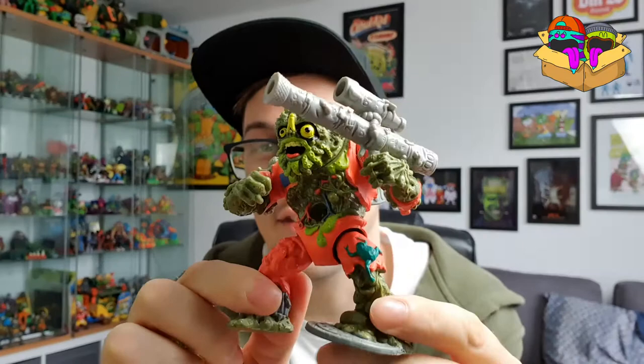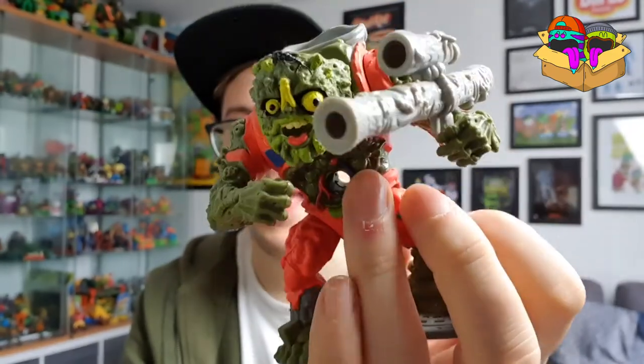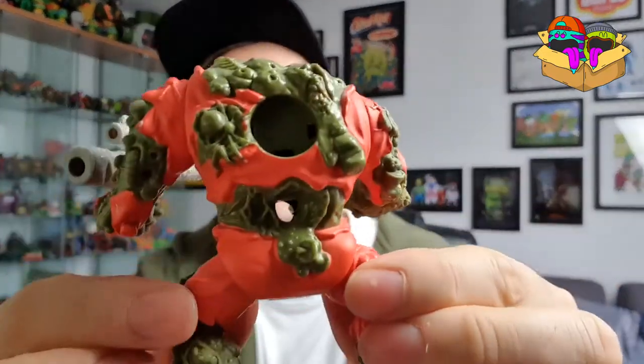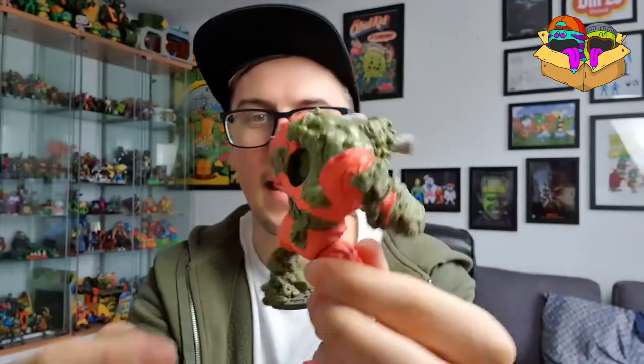It's so wicked — the fact that you could take the top of his head, this banana-y sort of bit, and pour ooze in there and it'd come out of his mouth, or you could pour it in his backpack and all the ooze would then come out of this hole here and dribble out the front and back. Such an interactive toy. They never came with ooze, but obviously you could buy all the ooze and stuff separately in little pots, like you could do with the Ghostbusters figures. So he had to make it into the top five.